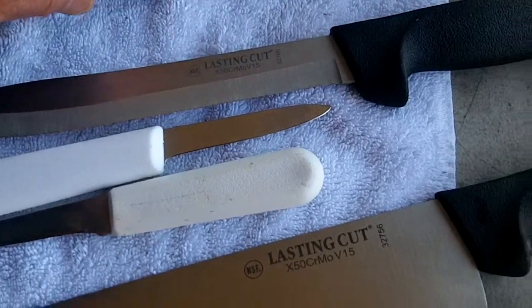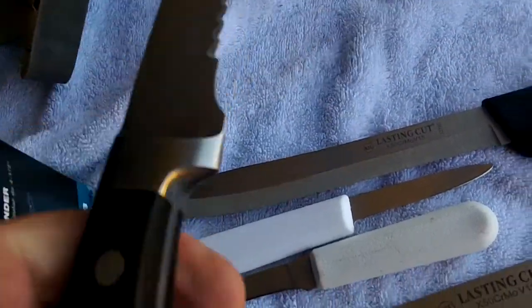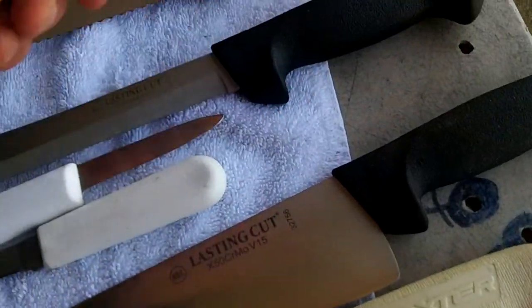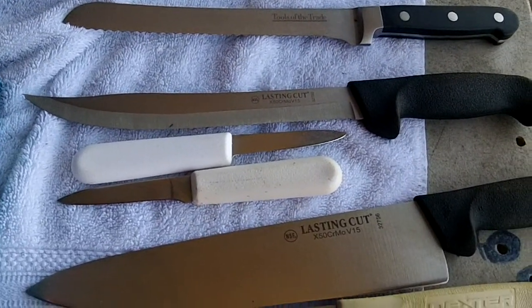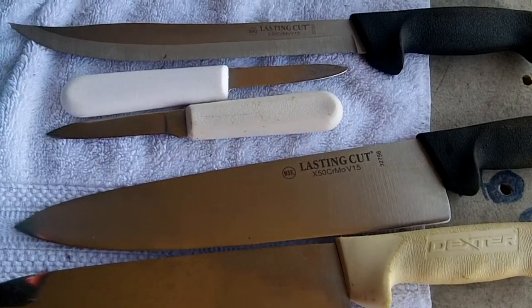And Tools of the Trade — China — serrated bread knife. I got to work on a tomato slicer a little longer. Got to take it back today, so I got to go to work.